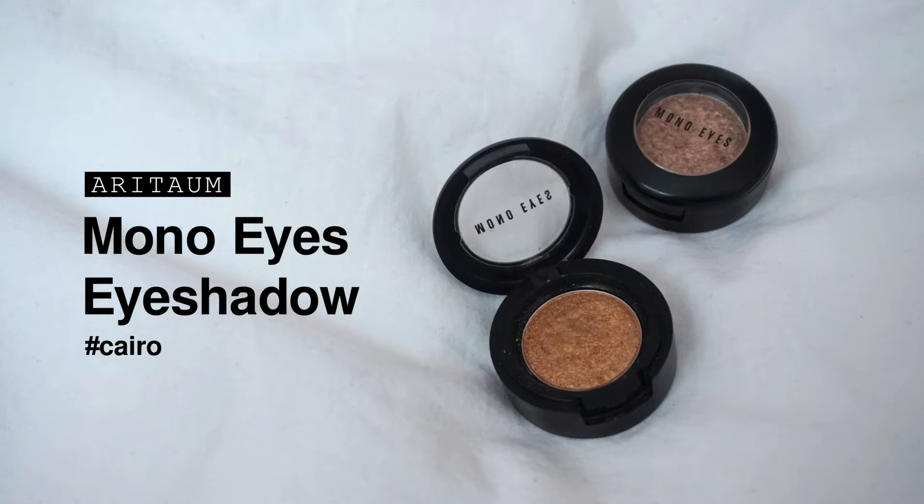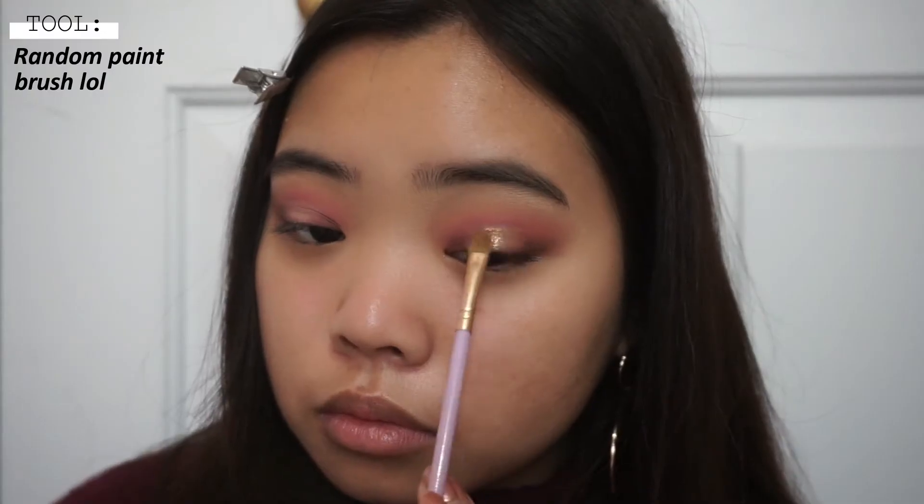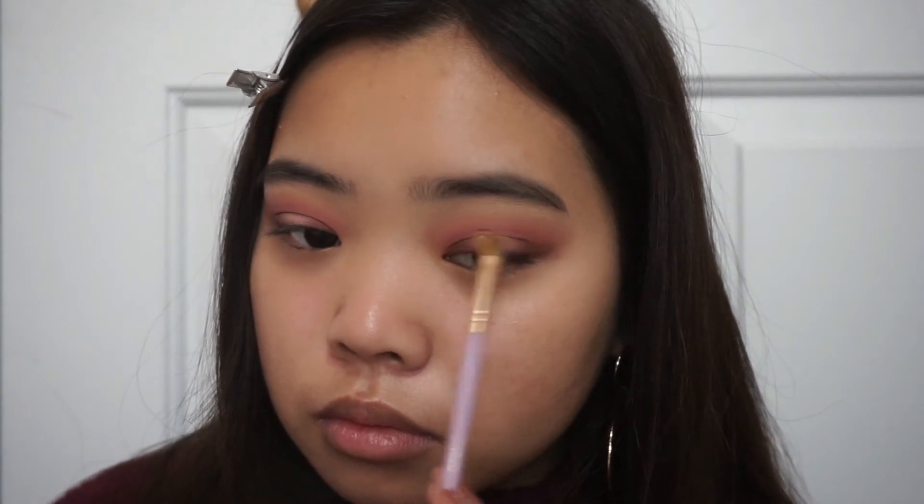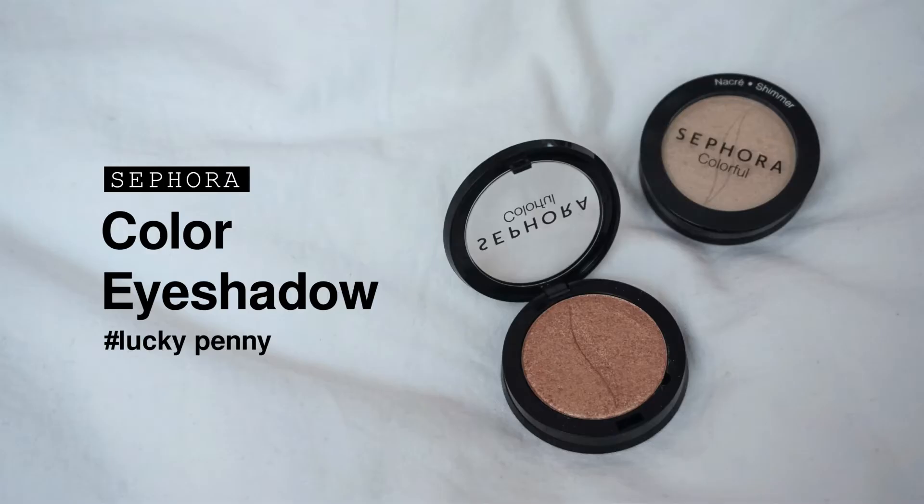Now using this really pretty gold eyeshadow shade from Arita, I'm going to be using that on an angled paintbrush. I used a bit of setting spray to help stick the glitter onto my eyelids better, and it worked perfectly. I just kept layering it until I was satisfied with the look. Then using this other glitter shade called Lucky Penny, I applied that onto the same area to add more glitter and make it pop, and then touched up my crease again.